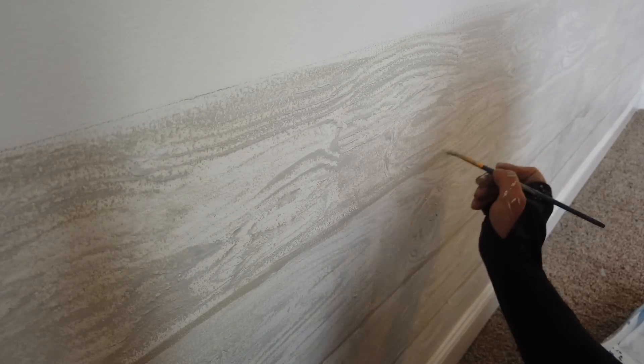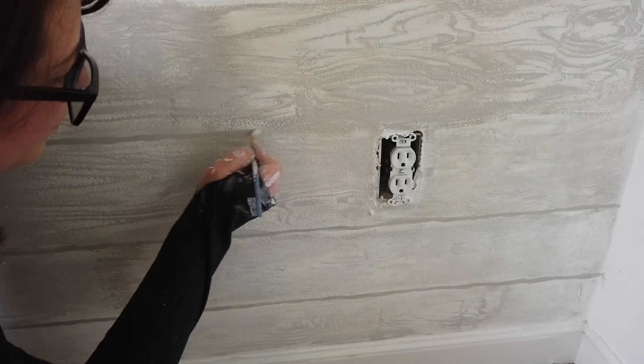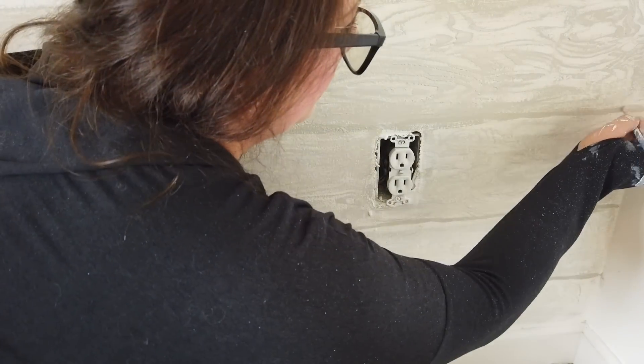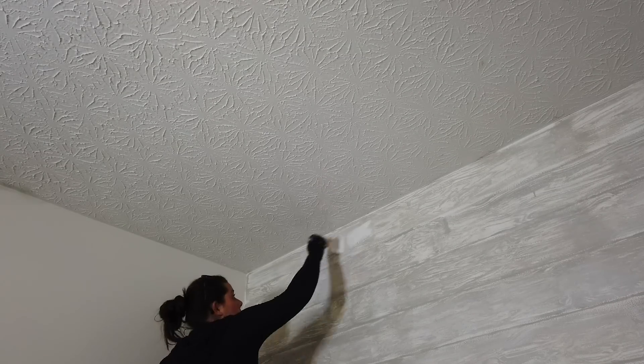Once I painted two sections with the faux wood look, I came back to the pencil mark I drew for the shiplap line and went over it with regular Soulful Gray and a small paintbrush, making that line all the way across the wall. It didn't have to be perfect because I wanted it to look rustic and old — really like shiplap. I continued working my way up, alternating between painting a section with the wood grain look and then painting the line in between, until I finished the entire wall.